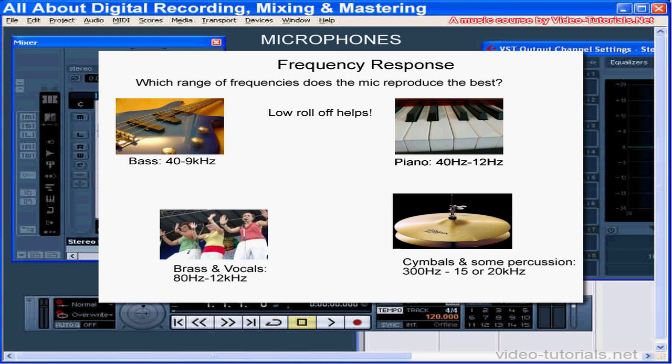For example, the low E string on a guitar is 82 Hz — use a mic that doesn't record much lower than this. It'll help cut out the rumble of traffic, your fridge, etc. Some mics have a built-in low-cut switch for this, or you can filter out the noise at your computer using your software.